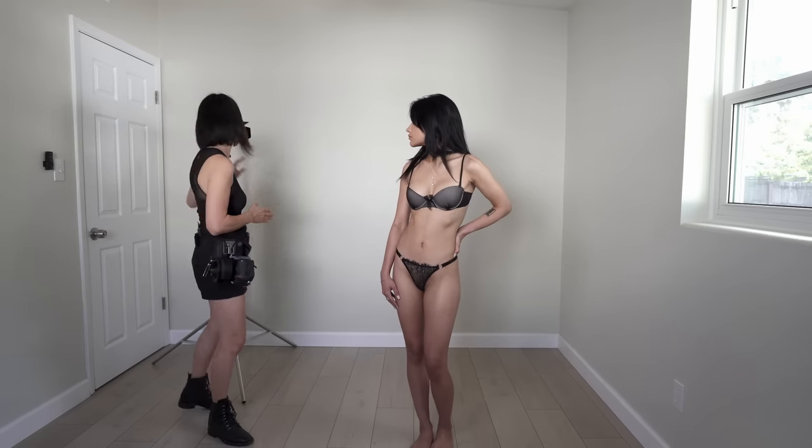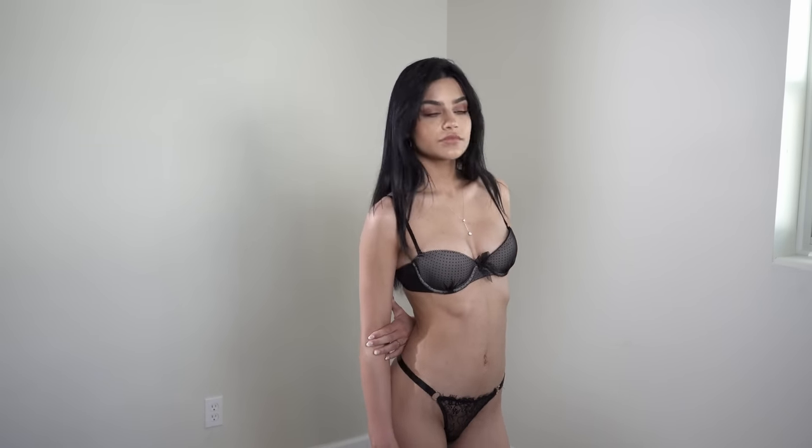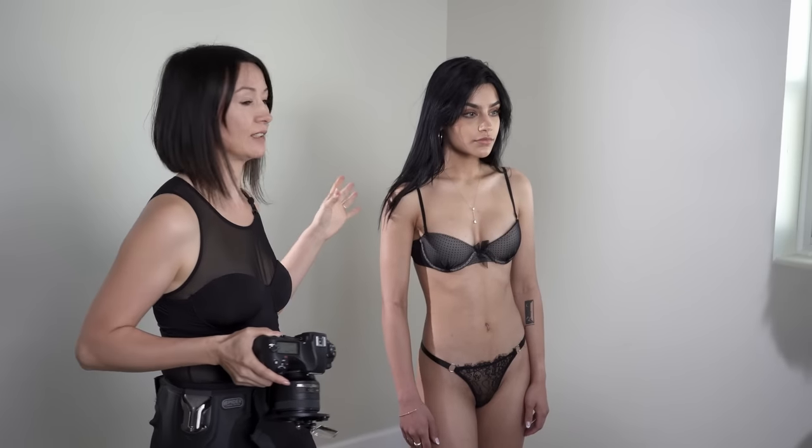Another technique to separate our subject from the background is adding a rim light. I have a continuous light — the Stella Pro CLX 10 by Light & Motion — positioned 45 degrees in the direction of her shoulder. Let me turn it on and take a shot. We separated Hannah from the background by adding a little bit of rim light on her shoulder. I controlled the direction of the light by adding barn doors to the continuous light.